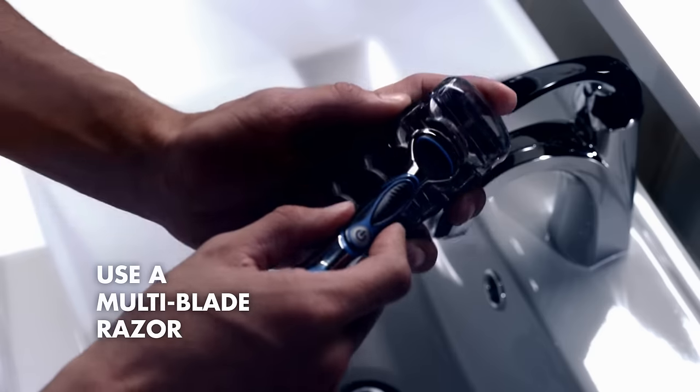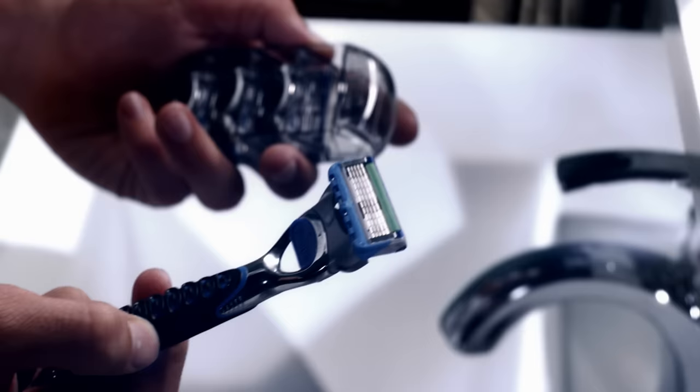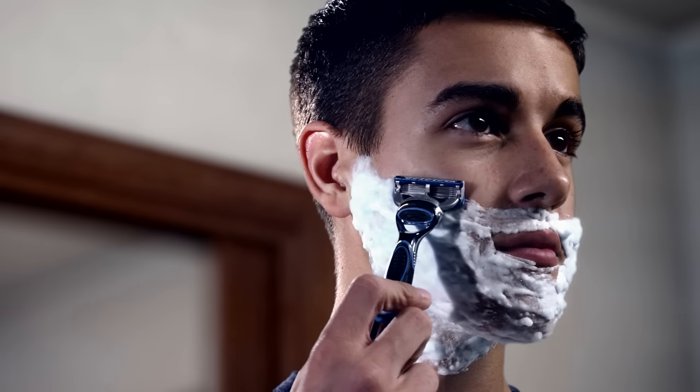Now it's time to shave. For optimal results, always use a multi-blade razor. Don't forget to check the indicator strip — if it's white, consider changing your blade.